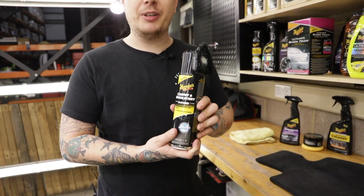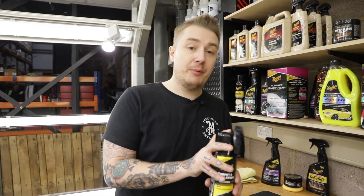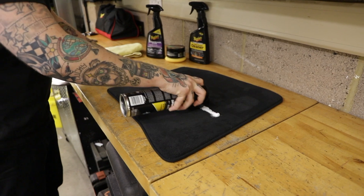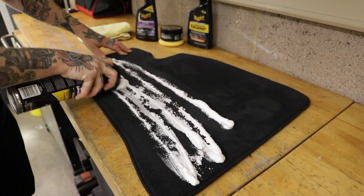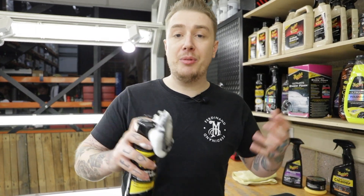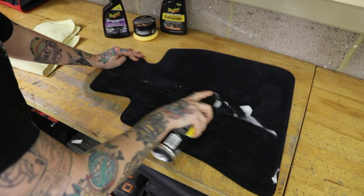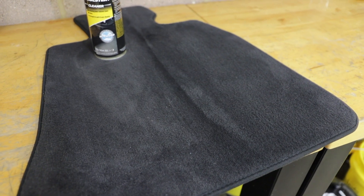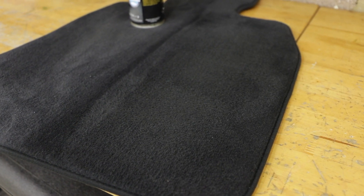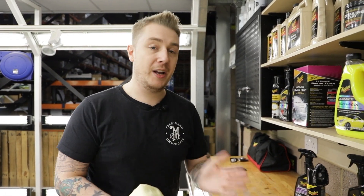For the carpets we're going to be using our Carpet and Upholstery Cleaner. This is a fantastic high-foaming product that uses the brush attached to the can to agitate the carpet and really drive out that dirt and grime. Apply it to the carpet and let it sink in and foam up for about 30 seconds, then agitate it with the brush. The final step is to use a microfiber towel to remove the excess product.